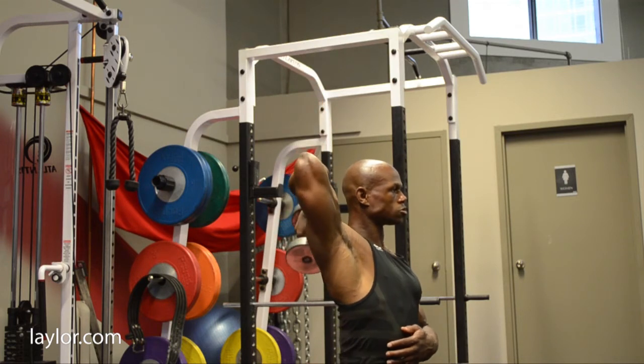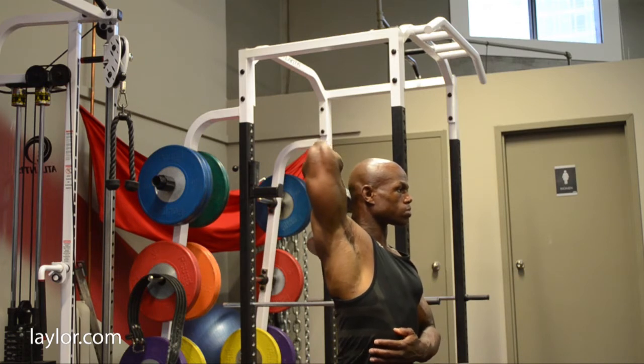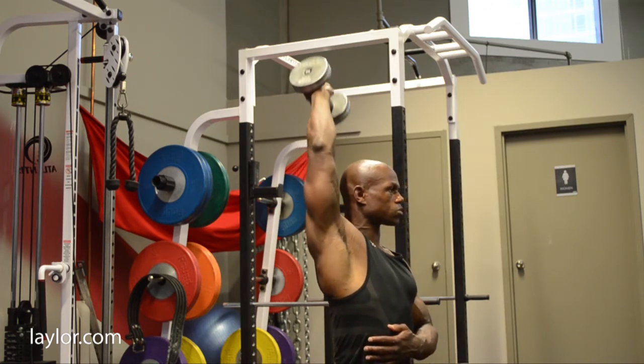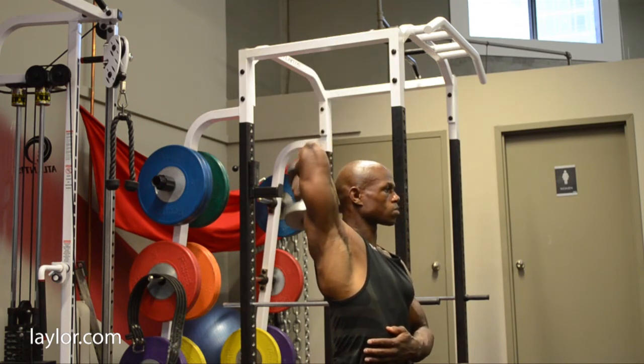When you look at someone from the back and you see their arm developed, you can really see that nice horseshoe development when someone has really paid attention to working their long head triceps.